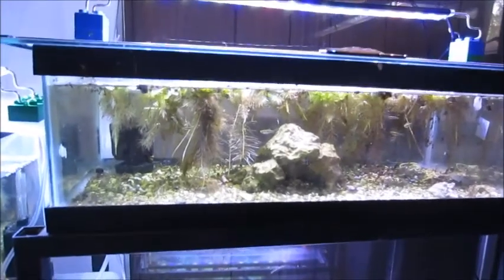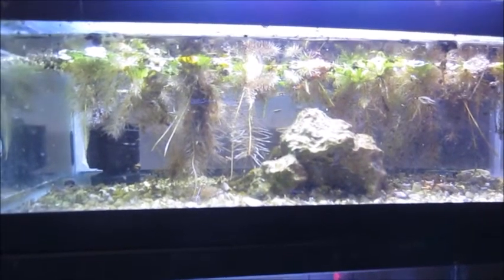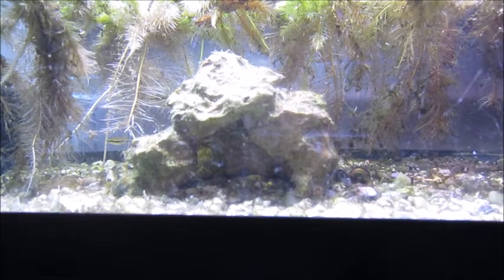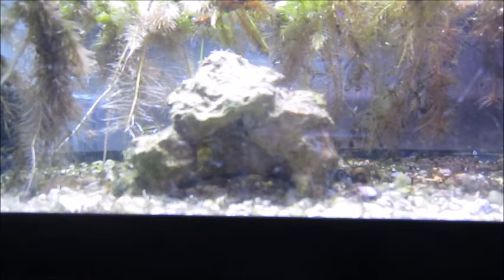We'll start with this aquarium here — it's actually a five-and-a-half gallon with a ten-gallon footprint, like a shallow five-gallon tank. This is my main least killifish tank. They're a Florida native live-bearing species. It's set up with a small sponge filter, there are also a few ghost shrimp in there, and it's primarily using water lettuce as natural filtration and cover.